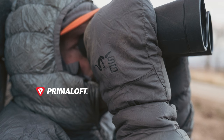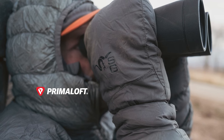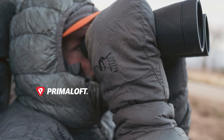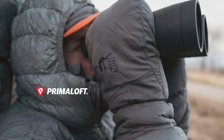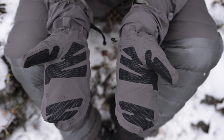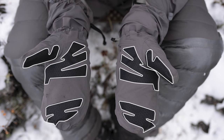The removable liner incorporates PrimaLoft Cross Core synthetic insulation, which achieves a high warmth-to-weight ratio, maintains loft, holds heat even when wet, and dries quickly. The shell features Melco tape palms and thumbs for enhanced grip in cold, slick conditions.